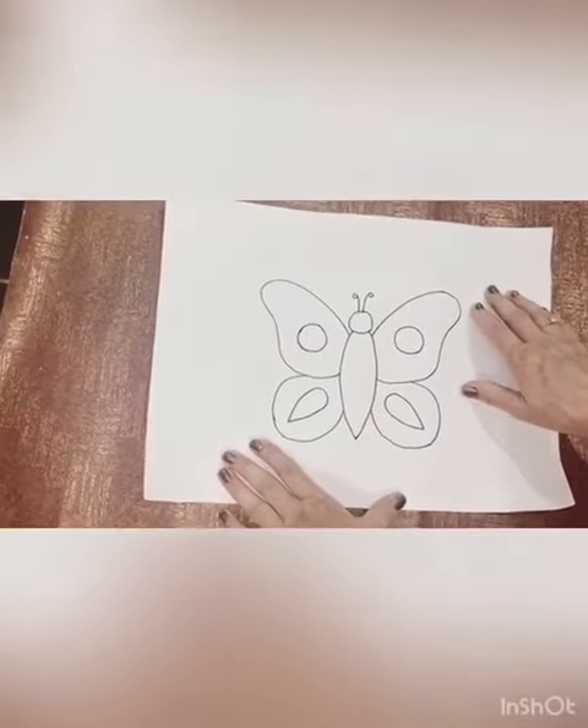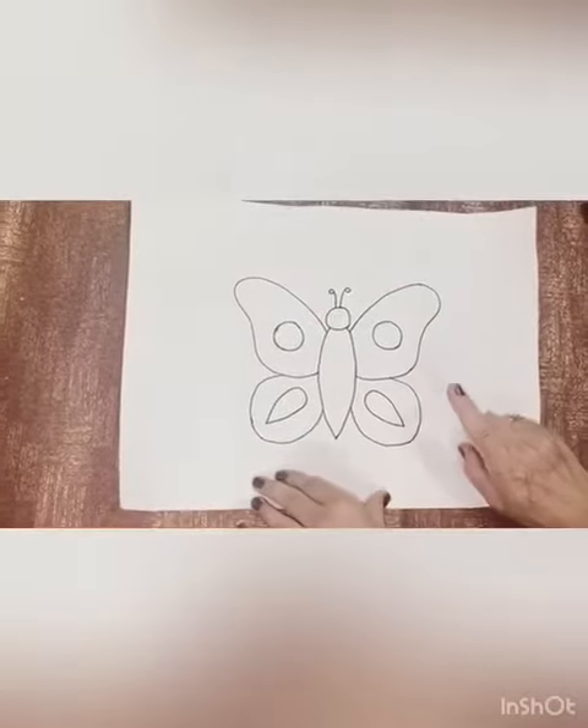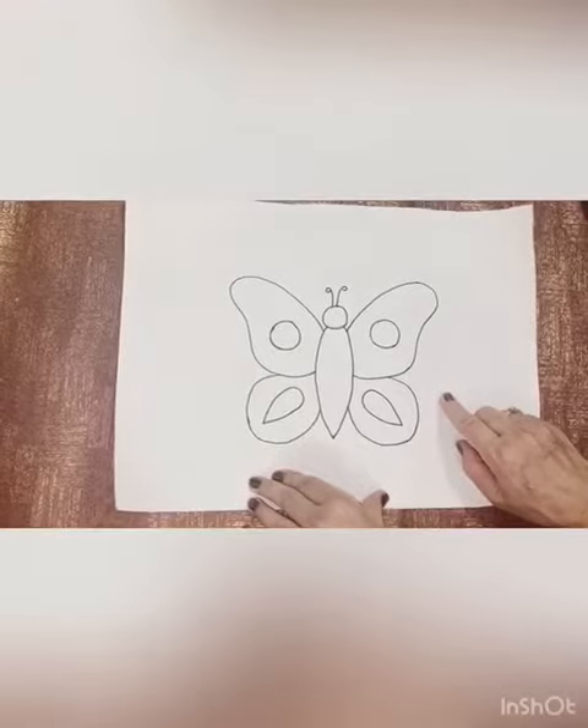I have already drawn a butterfly on the acrylic sheet. Now let's start the glitter testing on the butterfly.